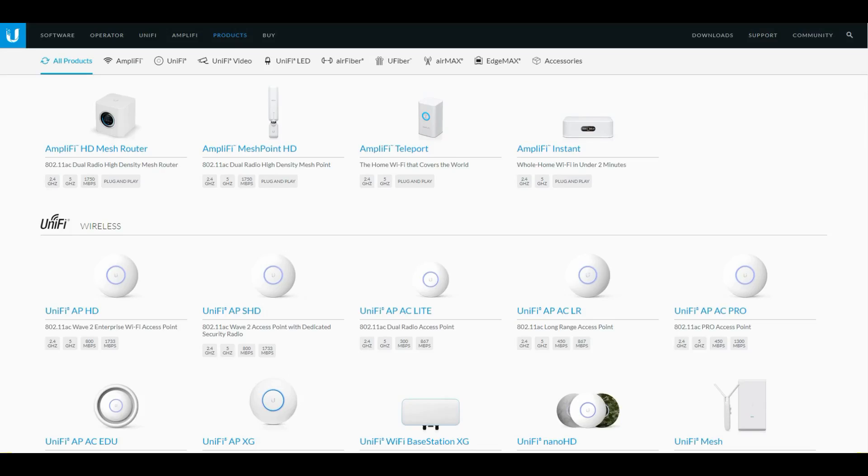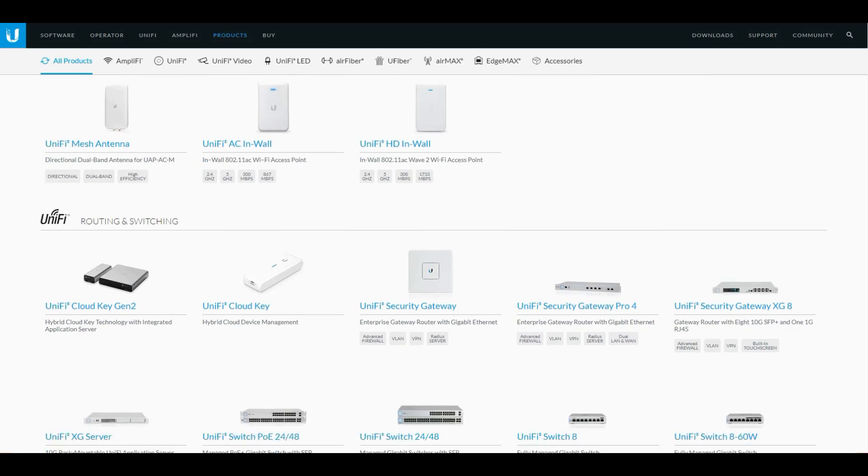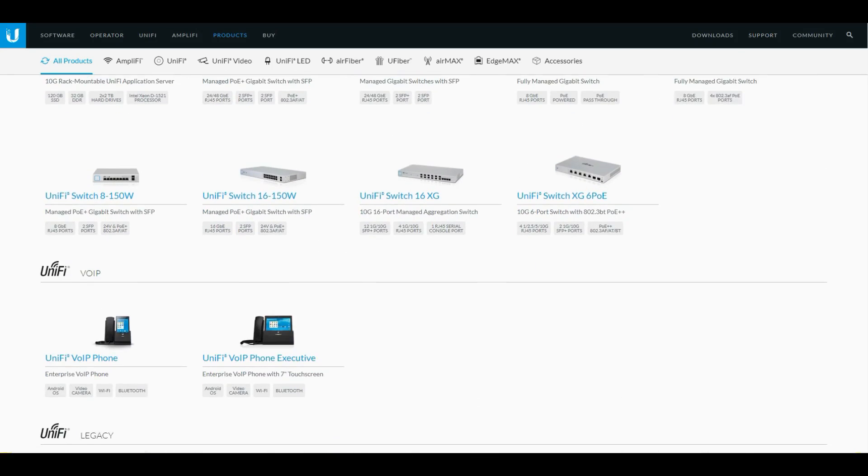Overall, Ubiquiti's UniFi cameras' build quality is excellent and they are easy to set up and mostly plug and play. But at this time, when you look at their website, it is not for the average consumer — it gets confusing and you won't really know what components to buy. One thing they could do is sell their products as a kit, say a 6-channel kit which includes the PoE switch, Cloud Key, and 6 cameras, and throw in some Ethernet cables. That way it would get regular people like me to not hesitate in purchasing it. So that's it, guys.